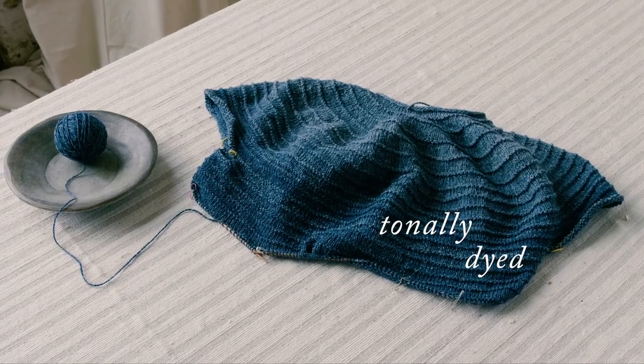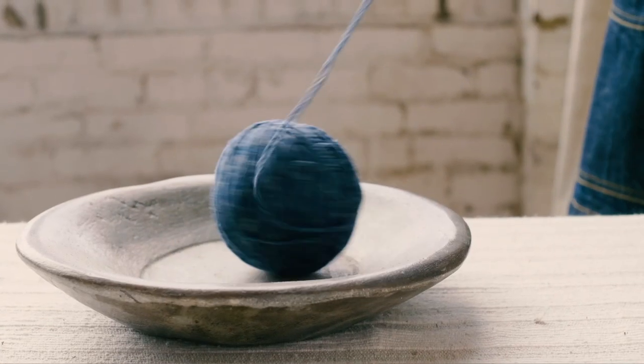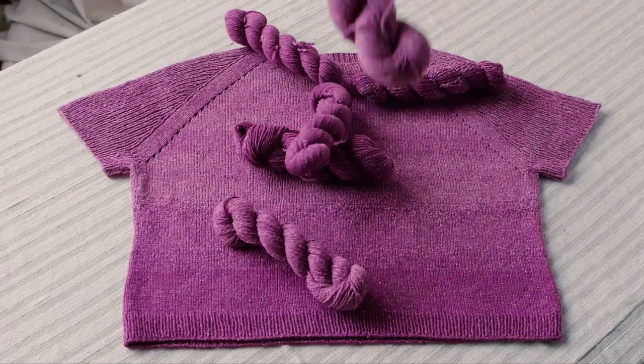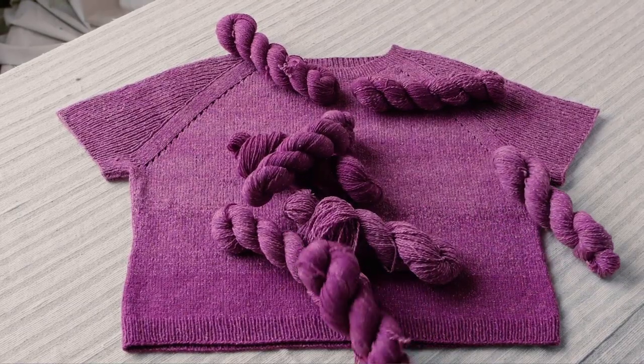I could knit something and my friend could knit something in exactly the same color and they will look different. When you knit with Daffle, because you have these beautiful color variations and this tonal dye quality, it really means that whatever project you knit is a hundred percent yours.